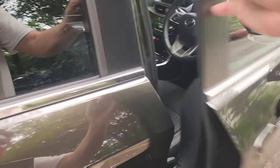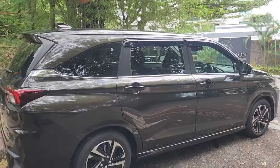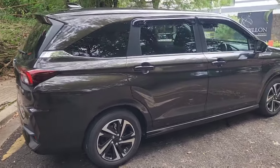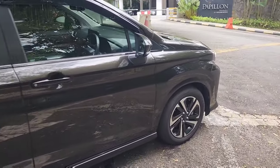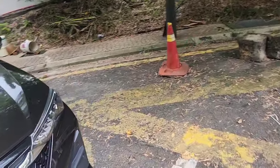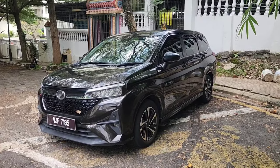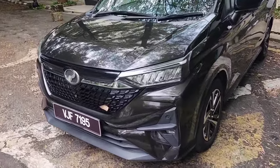Exterior-wise, pretty good looking. It's not an ugly car and it doesn't look like a cut-price version kind of car. It's stylized a bit — LED lights and all that. This is the new Alza. Cheers!